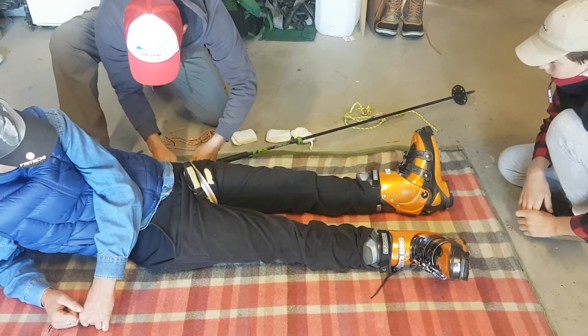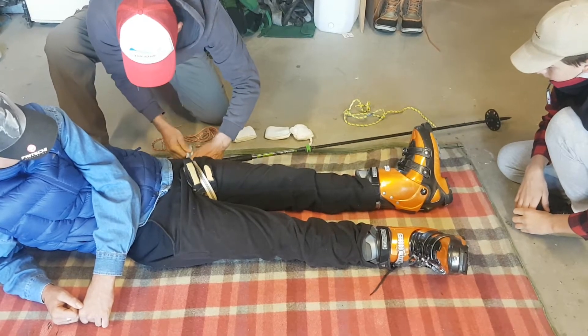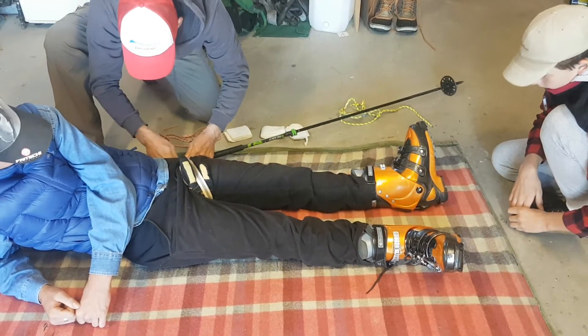Before and after splinting, you have to check for nerve sensation and movement in the toes, and a pulse before and after splinting.